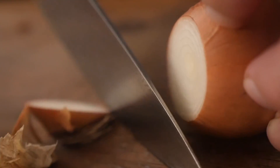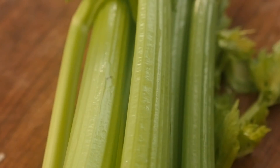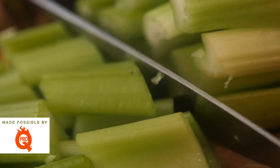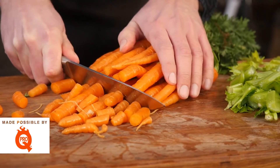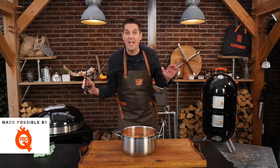We're going to start off by cutting up these onions. We'll cut off the top and the bottom, take off the skin, and then cut them in four. This is fresh celery — we're going to chop that up coarse as well. And last but not least, we're going to cut up these carrots. We'll put the vegetables in a large pan.